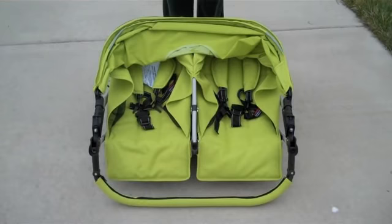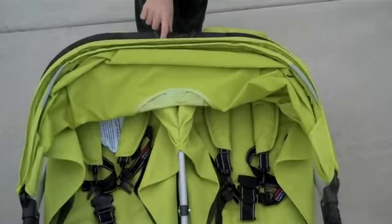So here we are, we're at the park here in our neighborhood. It has a great little path for pushing strollers, so we're going to take her for a spin.